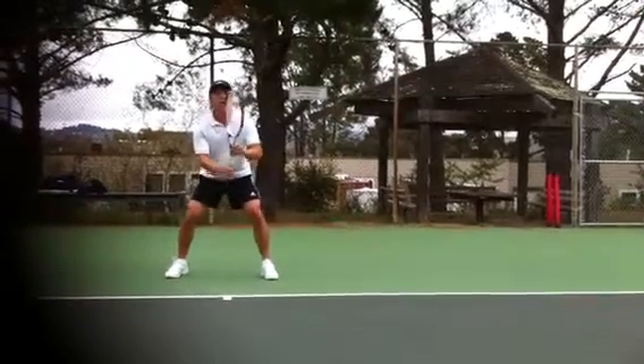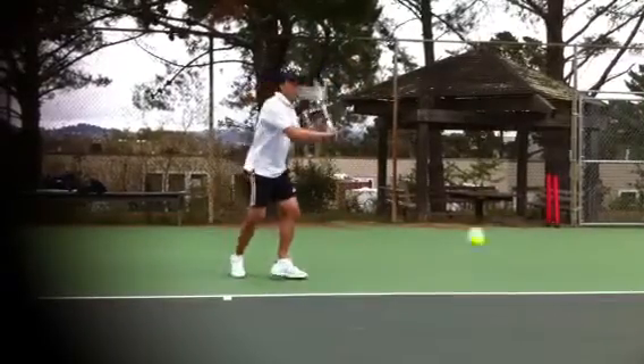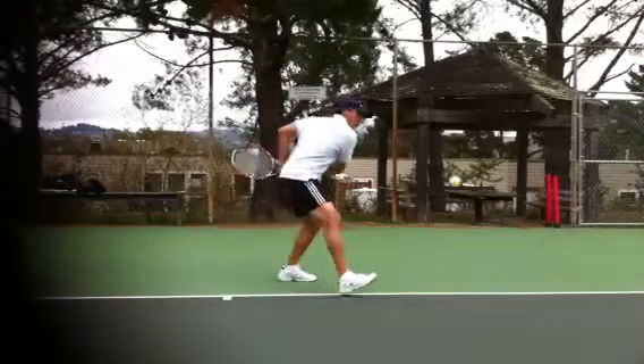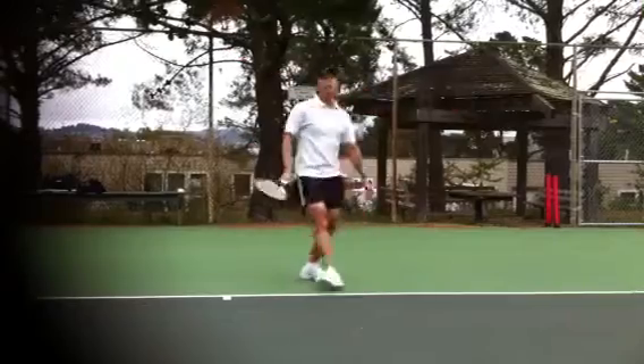Okay, the new backhand. Nice. Squeeze on the end. Good job. All right. The loop is better now.